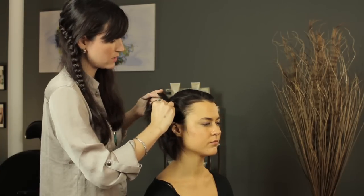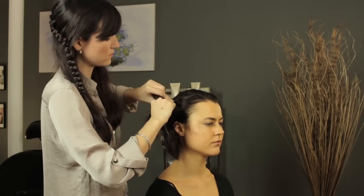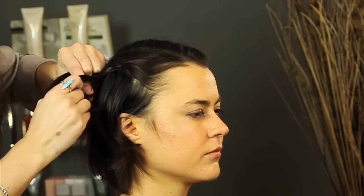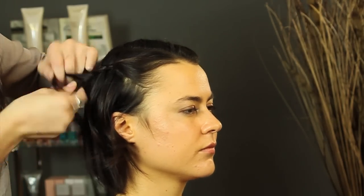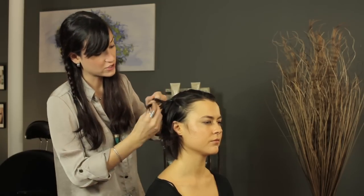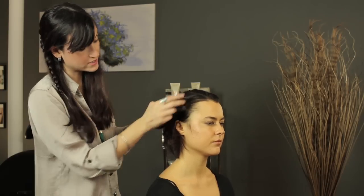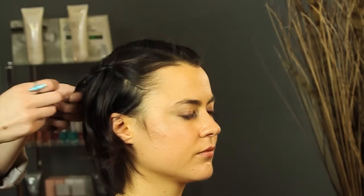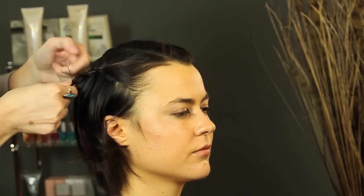You're going to continue this until you get to the back of the head, doing the same thing each time — wrap it over, keeping it tight so it stays in place. Then finish it off with a regular braid, or you can continue the waterfall down the side however you like, and secure it with a rubber band or a bobby pin.